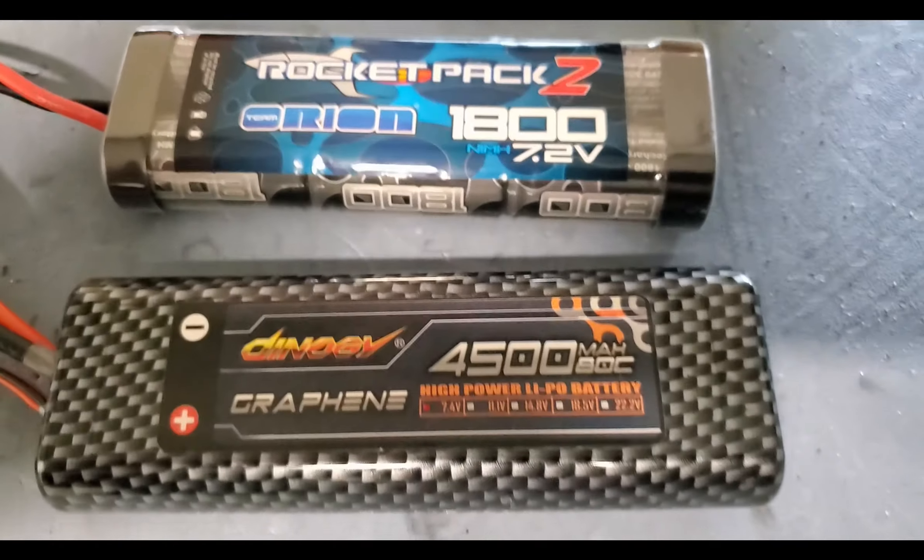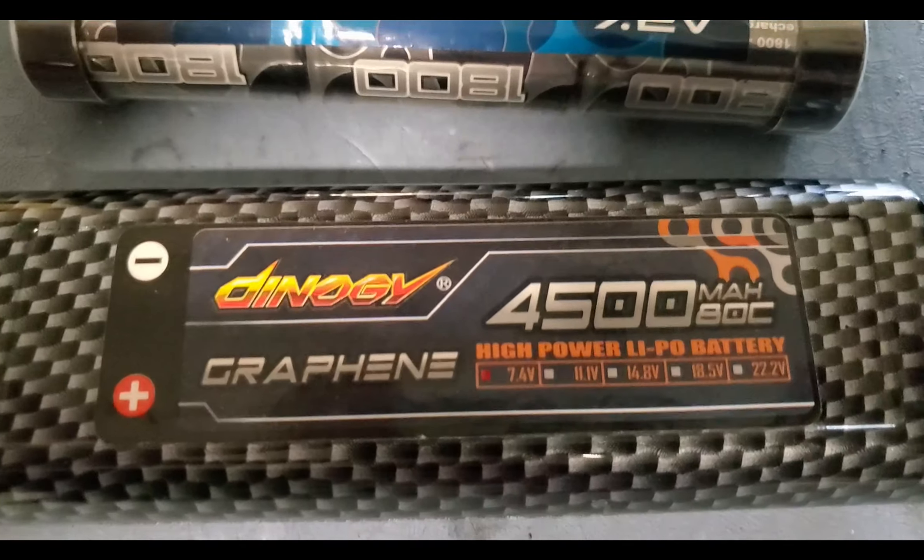Hey, what's going on YouTubers? Big Philly Poor Boys RC — thanks again for tuning in. Today I want to take a moment and talk about LiPo batteries and how Tamiya, with all their great re-release kits — as much as I love them, as much as we all love them — many of them still don't accept a modern LiPo battery. A lot of us are running LiPos these days; I've gone basically exclusively LiPo.